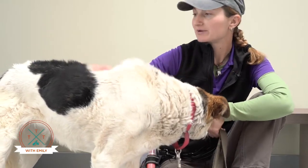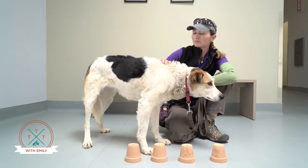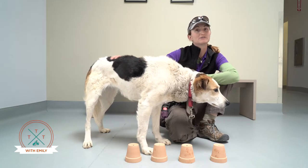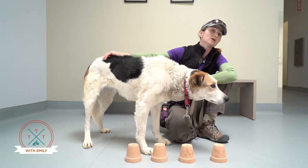There are a lot of studies about age and longevity in people that show that human beings who are mentally stimulated into their old age, learn new things, and keep their mind sharp actually live longer and live healthier lives towards the end. While the studies on dogs are a little bit more limited in terms of that, there's no reason to believe that that wouldn't be so.